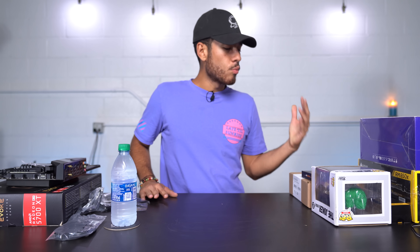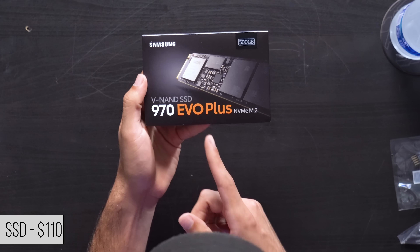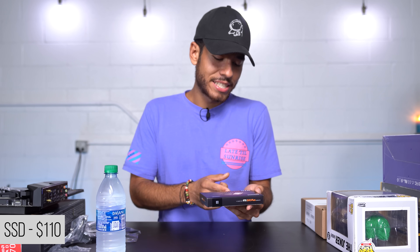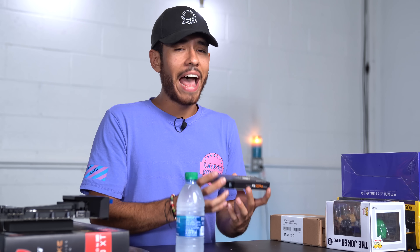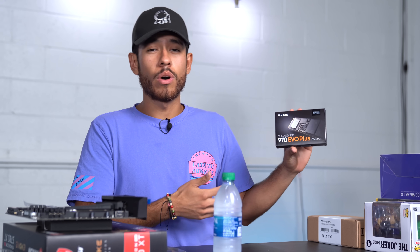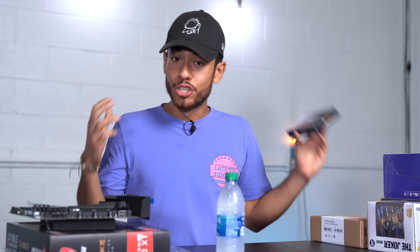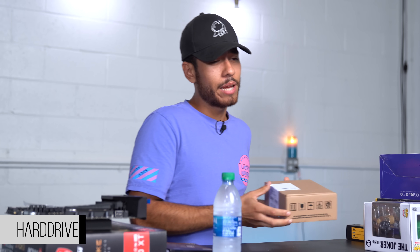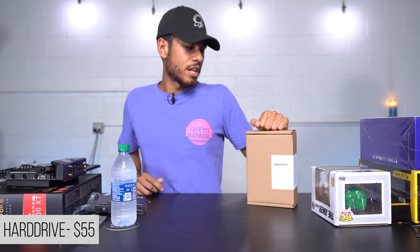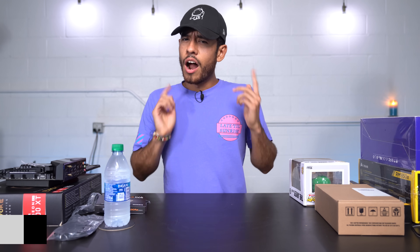Moving on to our storage — we're rocking an M.2 SSD. This is Samsung's 970 Evo Plus, which is slightly faster than the normal 970 Evo, with 500 GB. This will serve as our boot drive where we'll install Windows 10 and programs for super speedy load times. To store all our games, we also went with a 2 TB hard drive, which will be plenty for game storage.